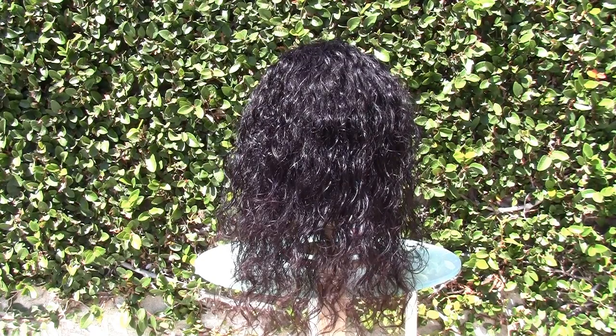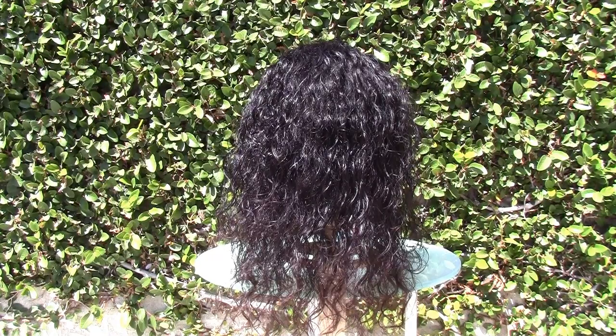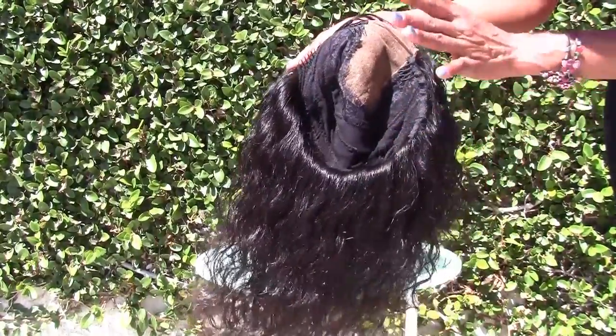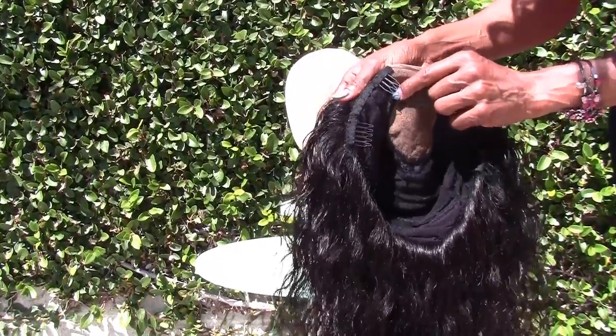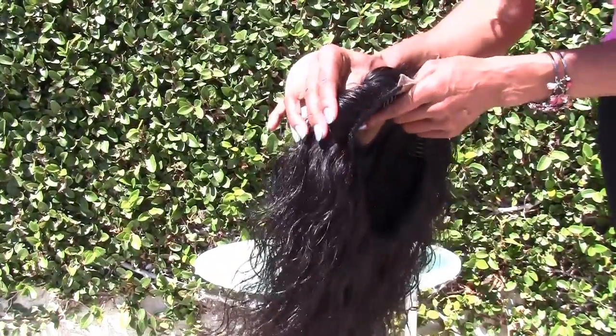It is a lace closure wig and it's also what I call a build your own wig. I call this a build your own wig because you are sending me all the components — you're sending me the closure and you're sending me the hair. I offer one price for that and then a different price if you want the ventilation.